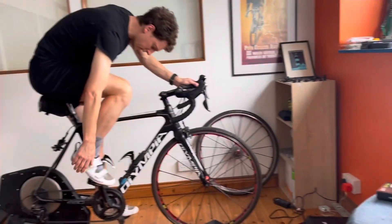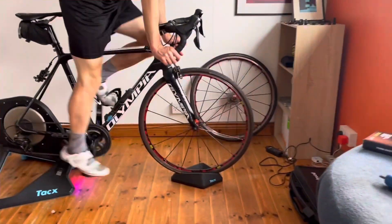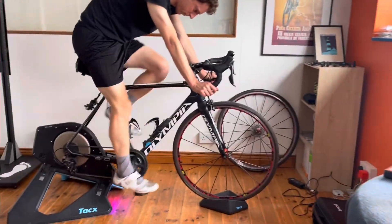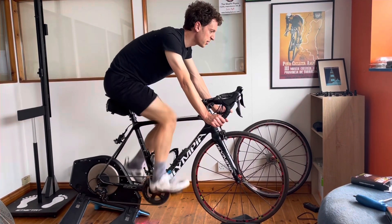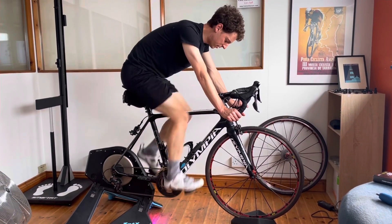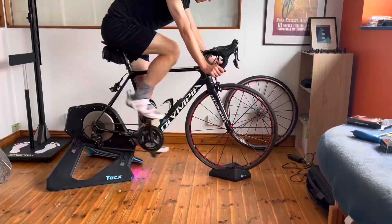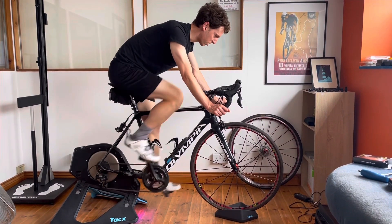We'll keep no cleat wedges and also take out the forefoot wedge, then go towards heel wedging to see if we can match them together and make an ultimate footbed. So we've got no cleat wedge, no forefoot wedge, and one heel wedge. Let's see what Dylan thinks. It's okay, but I don't really feel much of a difference. So neither good nor bad — we'll double up.